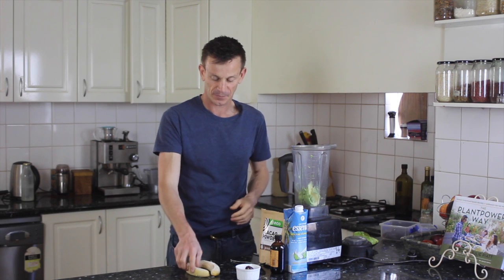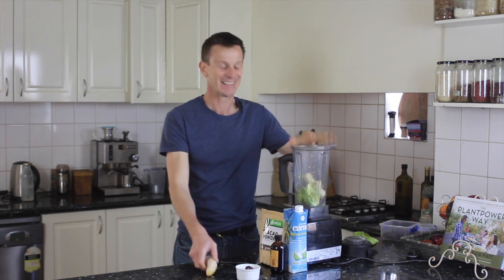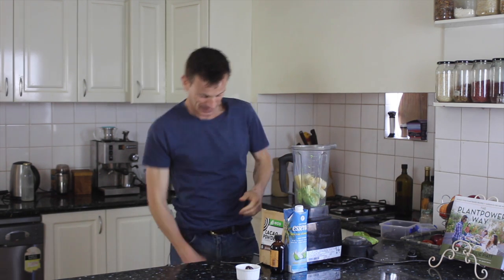The good thing about it too is it's not overpowering in taste and forms a really good base. I've got some frozen bananas so I'll put them in there as well. Careful they don't jump out at you trying to escape.